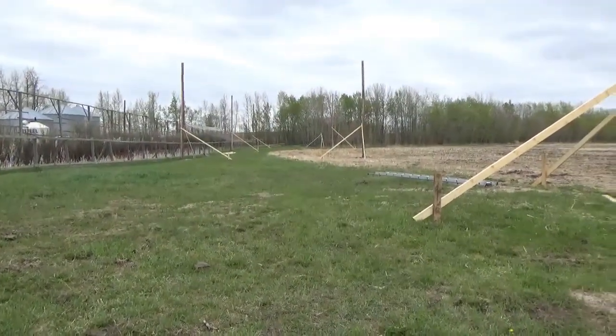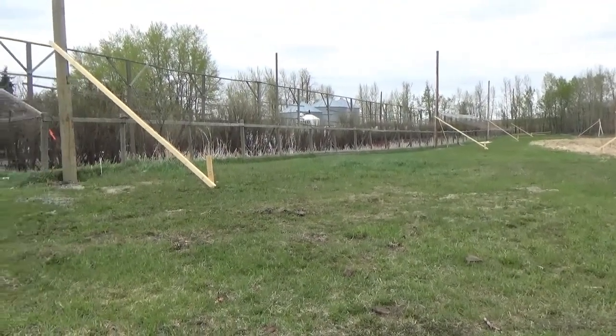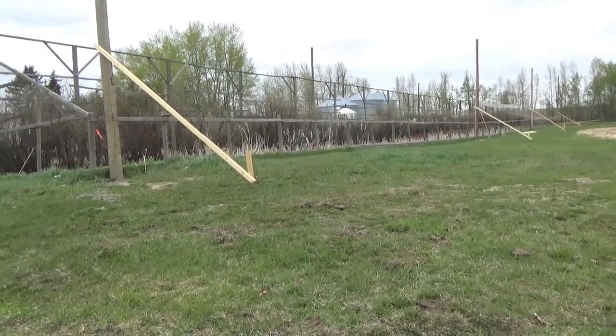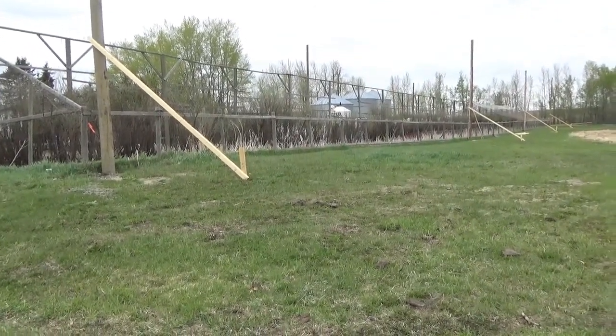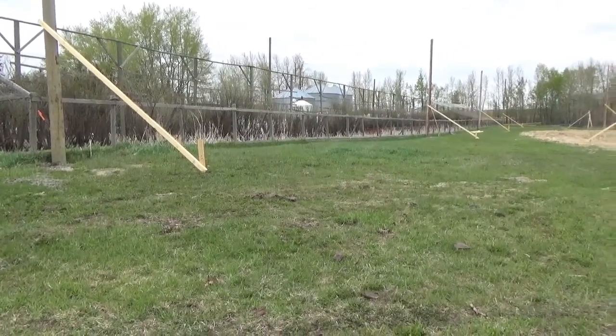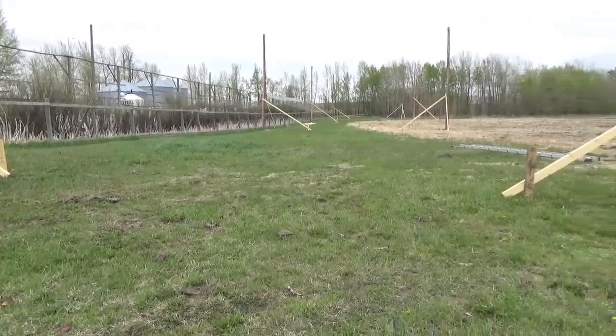A little bit of a rainy day, a lot of hard work, and the cement is all in — the poles are rigid now. One more step coming up: cut the tops and level it. Anyway, one thing at a time.